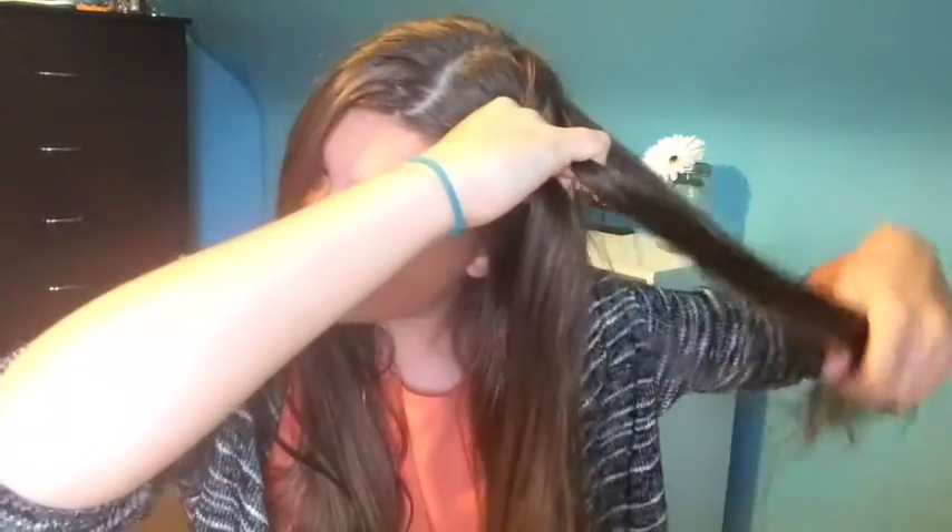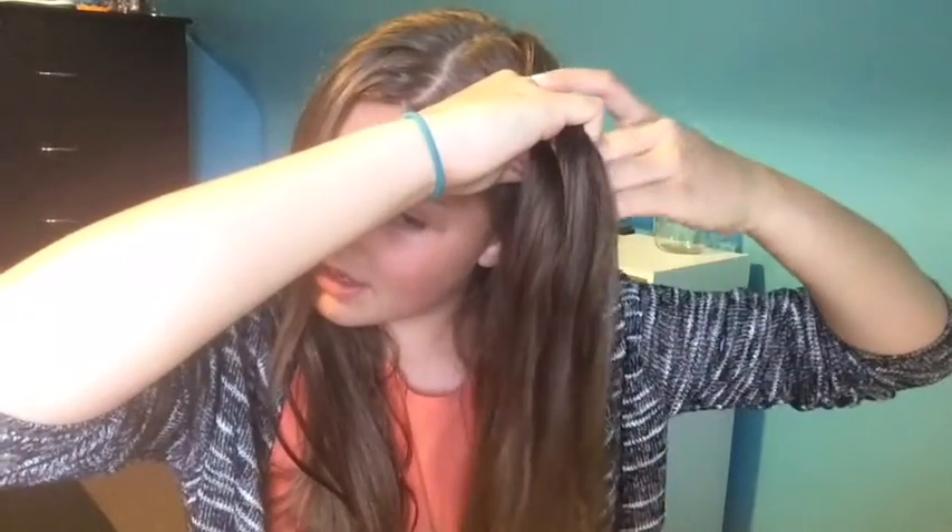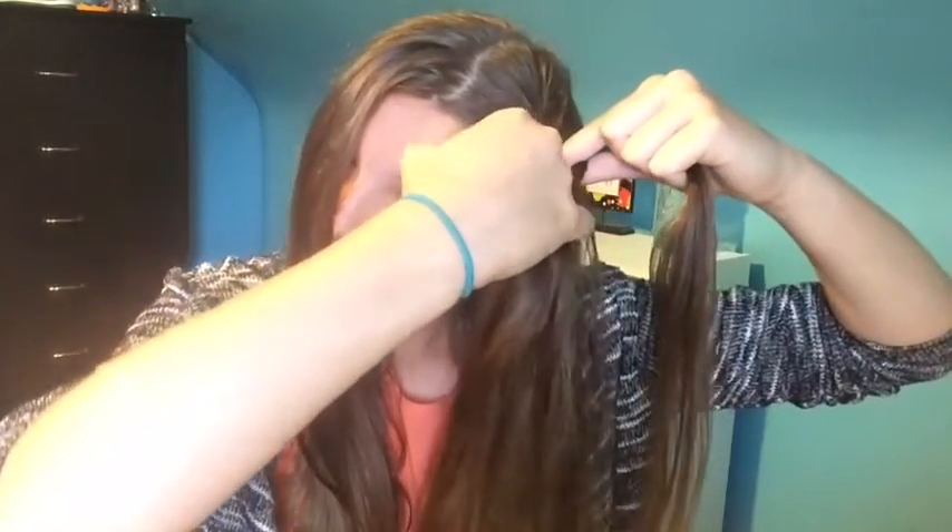Once you've done that, just grab some more hair and connect it into the braid. Then do the same thing on this side.